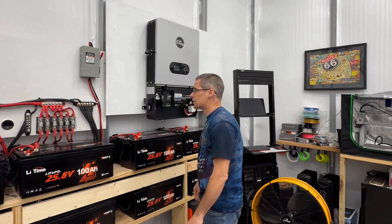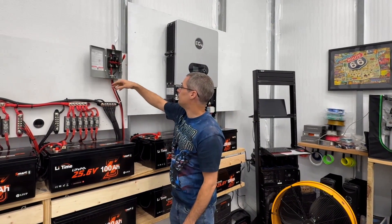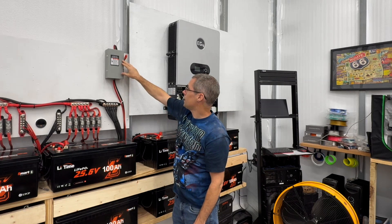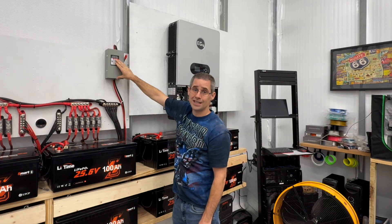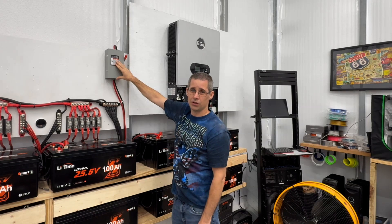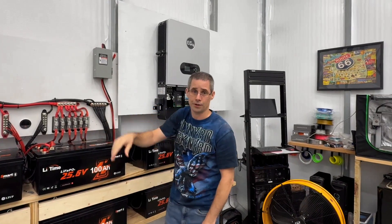The other thing I'm going to do: currently I have this solar disconnect, but it's only rated for 250 volts DC, and I'm going to be running around 370–380 volts. So I'm going to be replacing it — let me show you what I'm replacing it with.